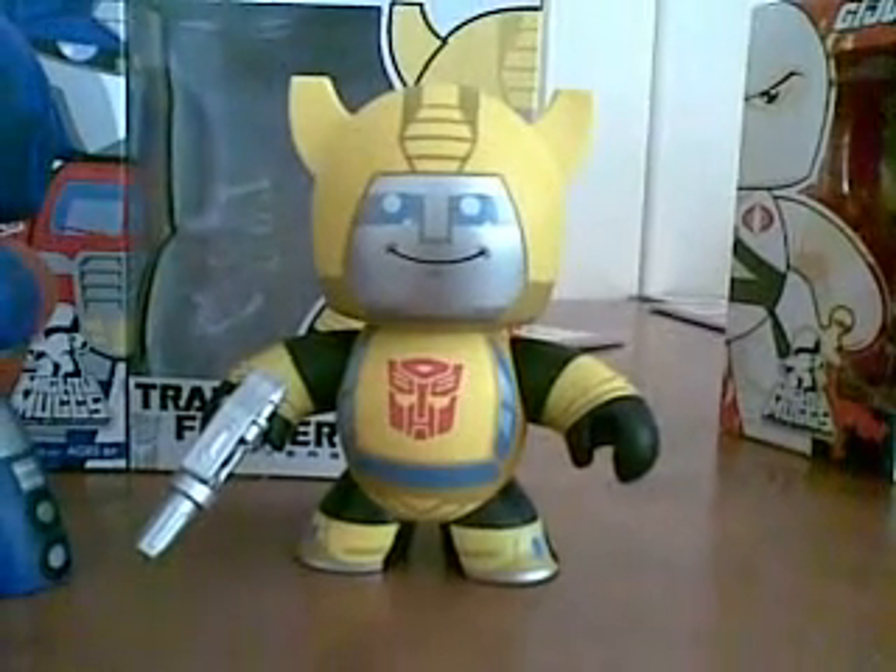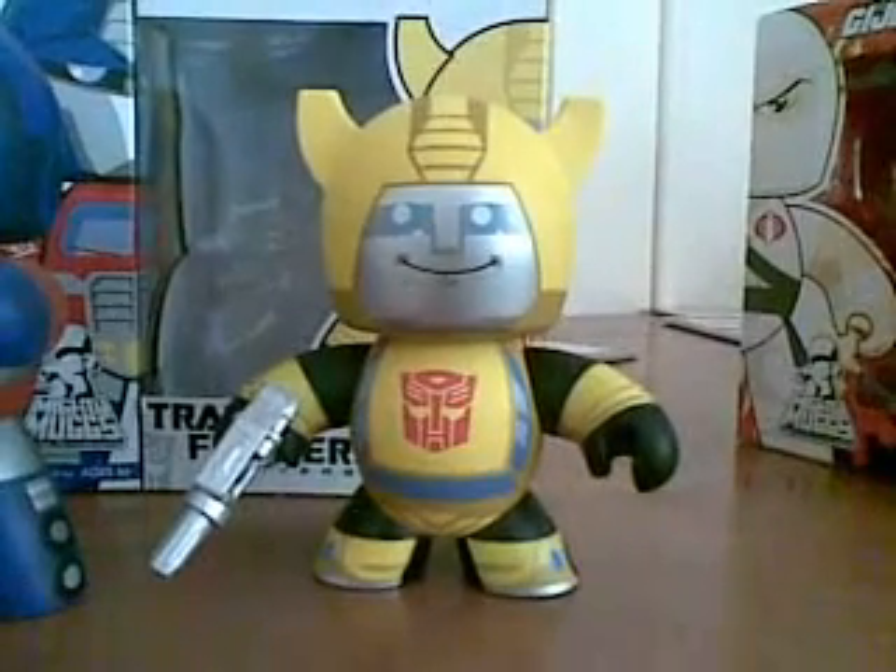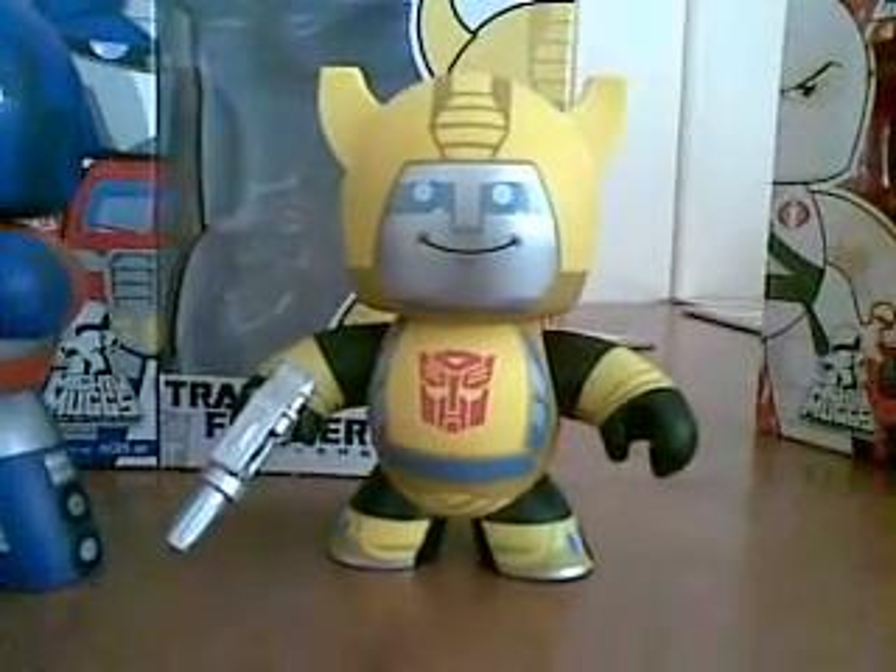G'day everybody and welcome to another YouTube video. Today we're going to be having a look at the new Transformers Mighty Mugs, the Generation 1 line.